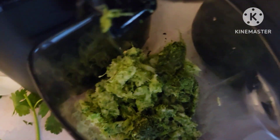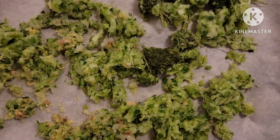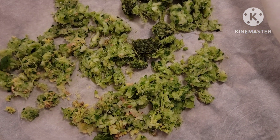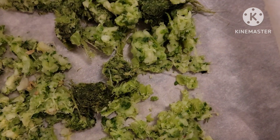So what I'm gonna do with this leftover pulp — let me get the rest of it out of my machine. I'm gonna take this, get my parchment paper, put it right on here, and we're gonna place this in the oven.